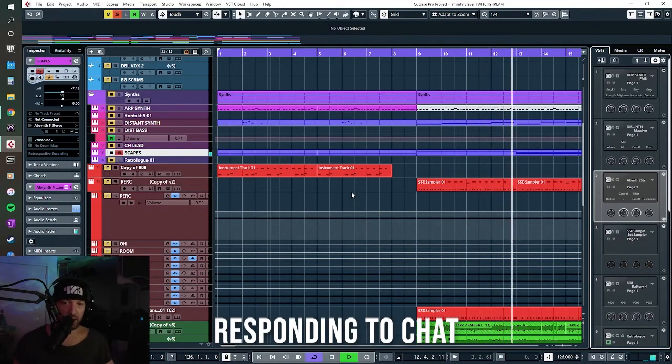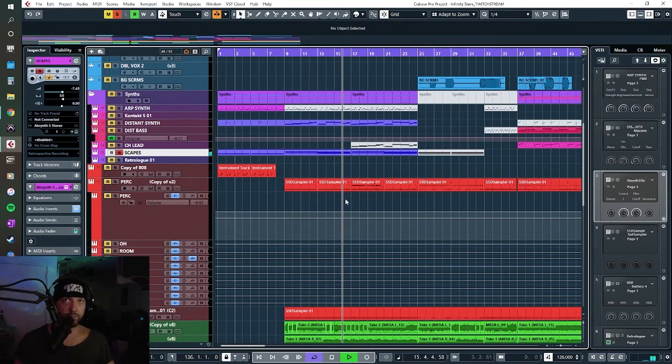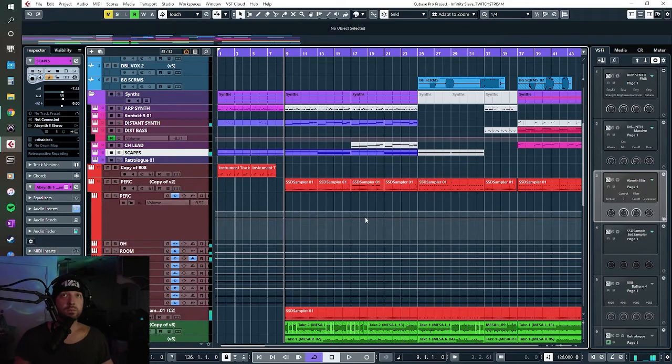I've got Serum, the Arturia V Collection, and all kinds of stuff — I have too much stuff. If you know how to program synths, it really doesn't matter what you use, because no matter what you're doing you'll always kind of end up at the same general destination if you're trying to program a pad, an evolving thing, or an arpeggio or whatever. Sometimes I think maybe I should just make a synth sleep album or something.